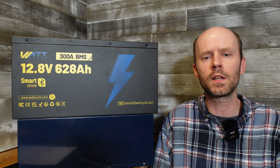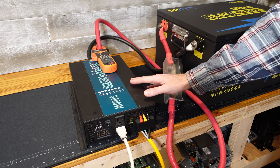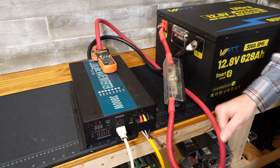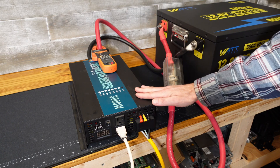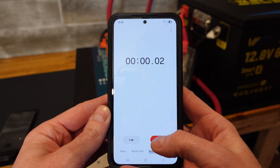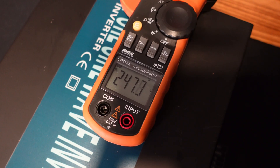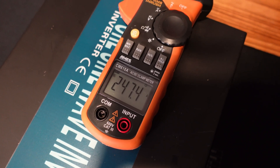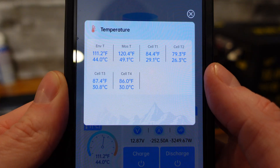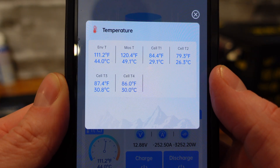Before we take this apart further, let's run a high current discharge test. I have a 3,000 watt reliable electric inverter connected with four aught gauge conductors, and for the load we're going to dump this energy into my main battery bank using two 48 volt chargers. Starting the timer and turning the inverter on — we're pulling about 247 amps. Half an hour into this test we're at 258 amps and according to the WattCycle app the hottest part of the BMS is at 120 degrees Fahrenheit.